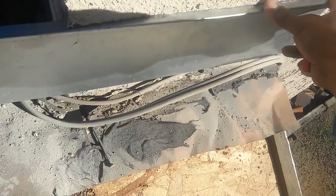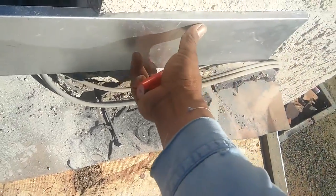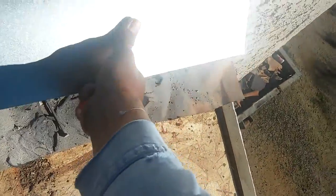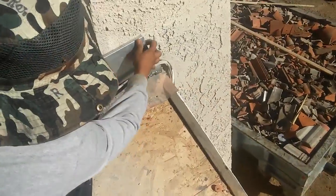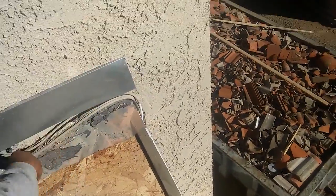Then you take a piece of metal and you measure it. For those handymen that know how to do it, this is the way you do it. You push it in — before you put the metal in, you have to...